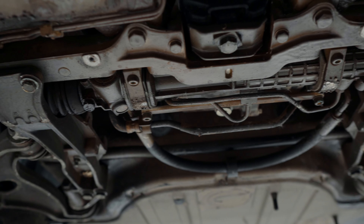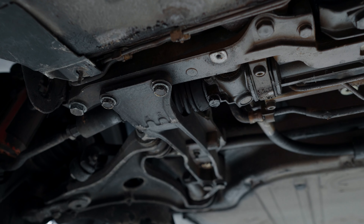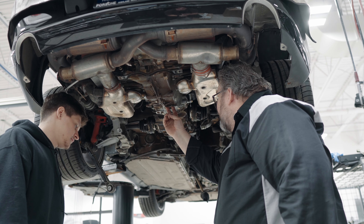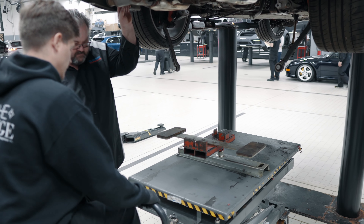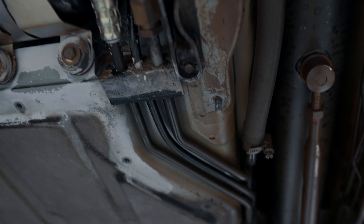Then we're going to do dry ice blasting. There are two ways to do it — you can go over everything in place to make it look nice, but like we did with our last car, I prefer to pull everything out of the car, dry ice blast it to make everything look like new, and then put it all back together.